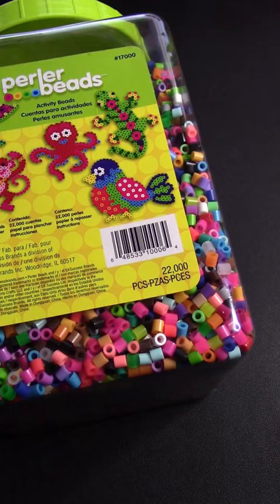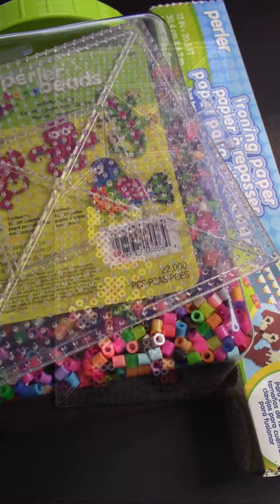You can buy this huge tub of beads for around 20 bucks, then grab yourself some boards and ironing paper for a few bucks each and get started right away. There's tons of uses for these, but if you're a gamer like me, you're gonna be interested in the video game sprite art.